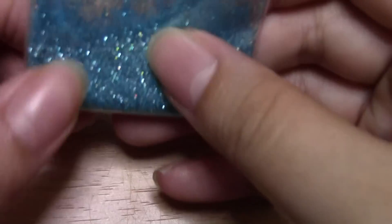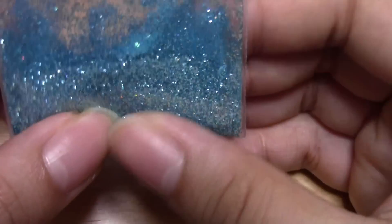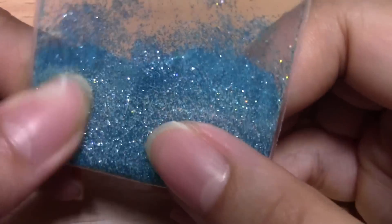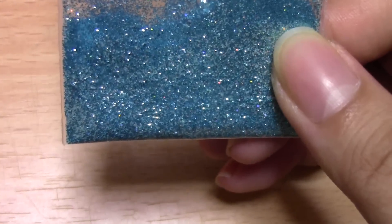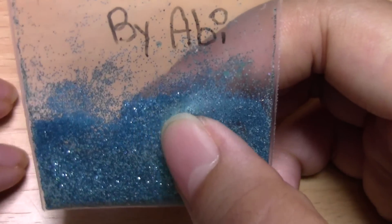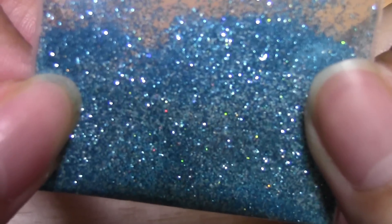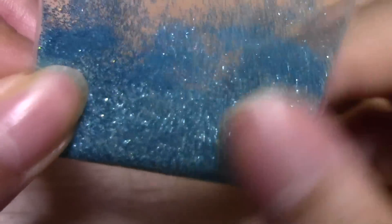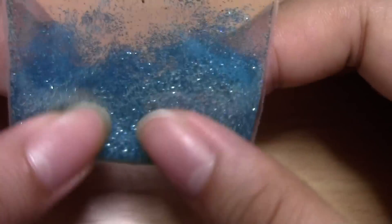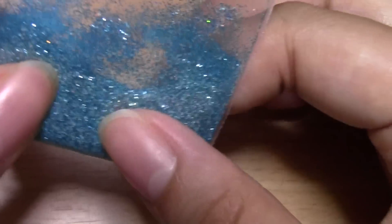This one is Poochie Land and it is a teal mix. It has kind of a teal turquoise and then a light blue, and then it has — not sequins, kind of like confetti pieces in here too, but you can't really see them. I really like this mix and I like the colors.